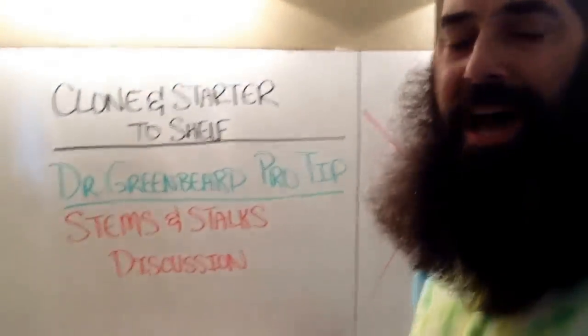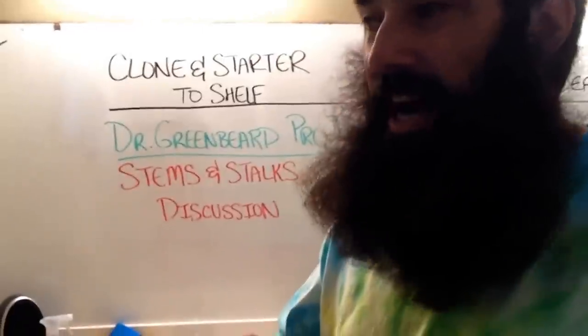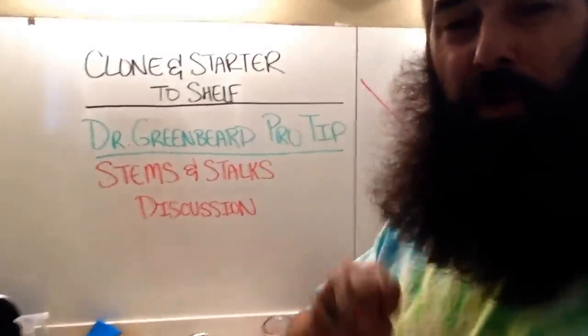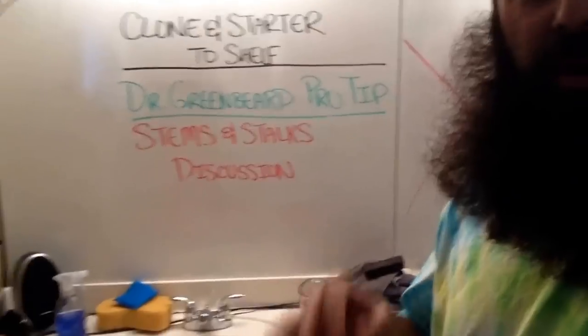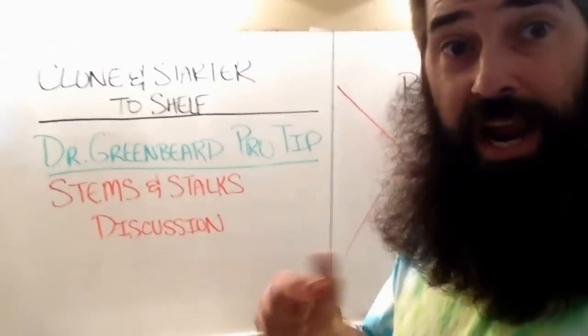If you go into a lot of the forums out there where there's less scientific knowledge available — like Roll It Up or whatever — people say, oh, I have hollow stems, hollow stalks. It's great, it's wonderful.